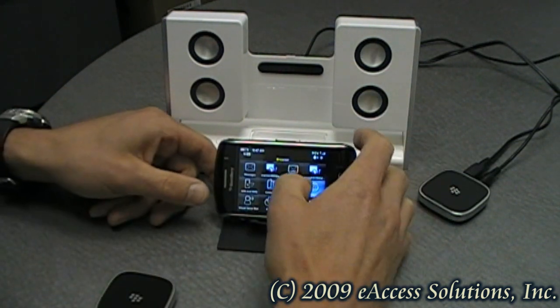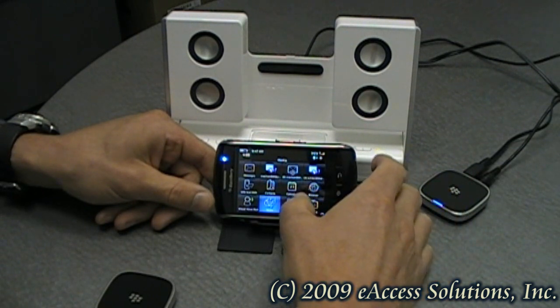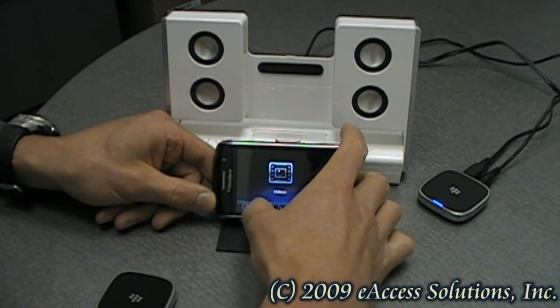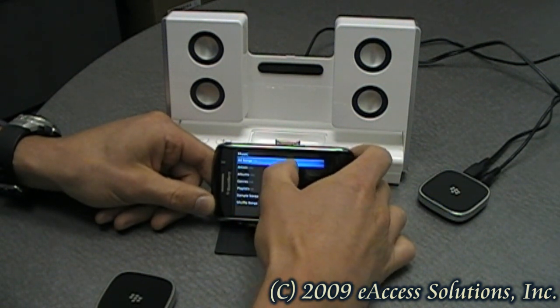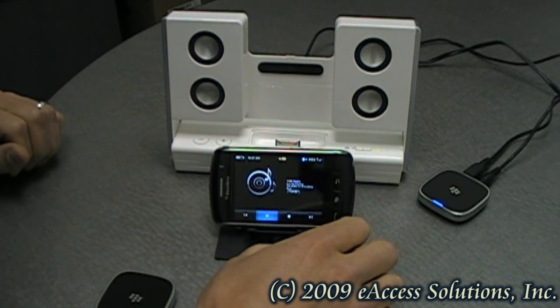Now I'm going to show you how nice it works. I'm going to be using a BlackBerry Storm. I'm going to go into my media, then into my music, and I'm just going to start playing my music.